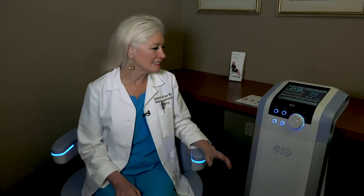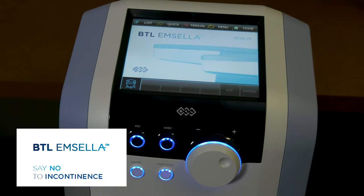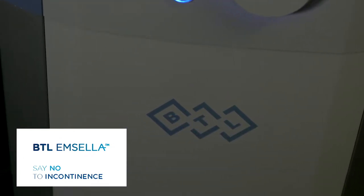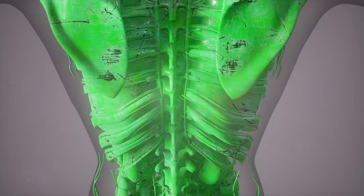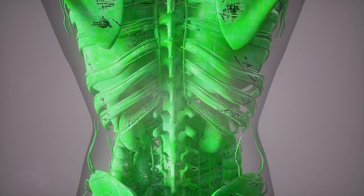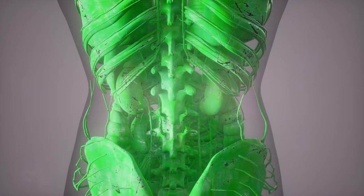I'm Dr. Deborah Wilson and I'm excited to talk to you about the Emsella chair. This is a groundbreaking development by BTL company that supramaximally contracts the web of muscles in the base of the pelvis. These muscles stop urine and any kind of fecal loss. As we get older, these muscles become weak.